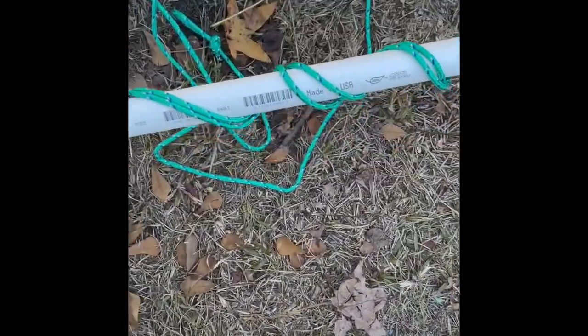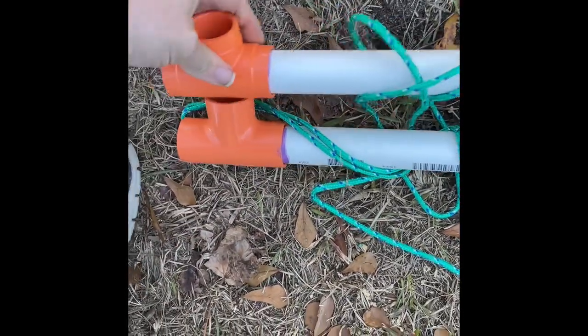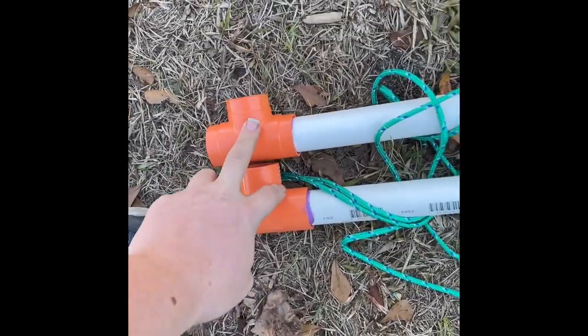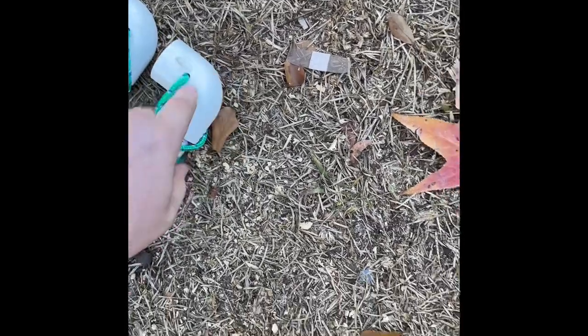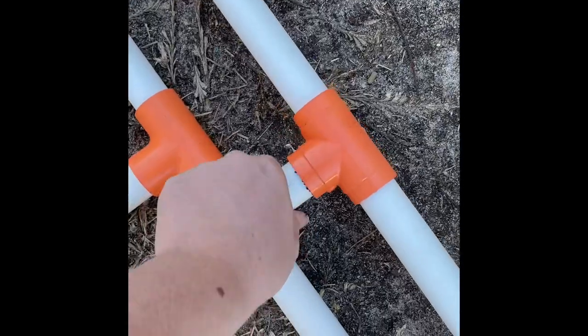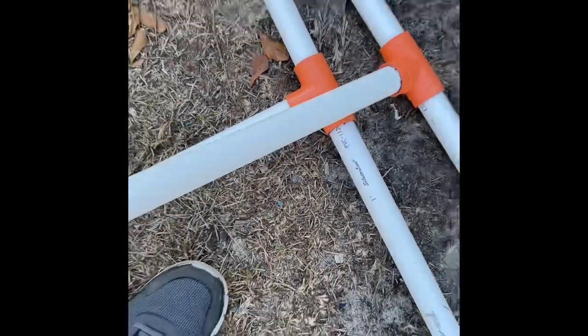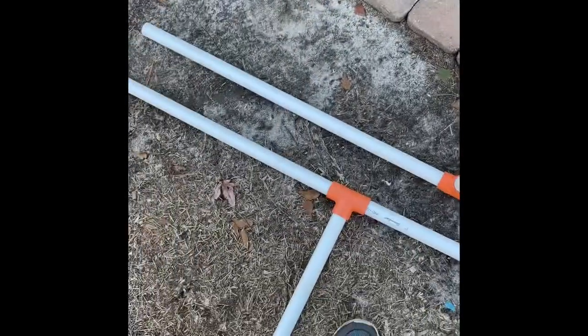What you're going to need is two T-joints for the sides, two elbows or 90 degree bends, and then two more T-joints for the feet. These feet basically make the screen stand upright.